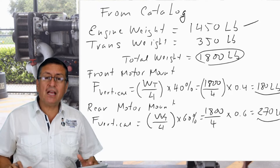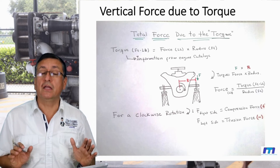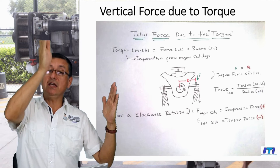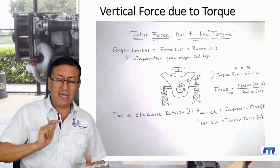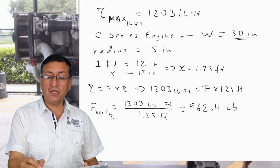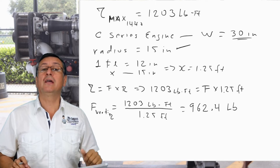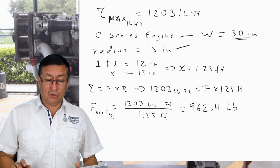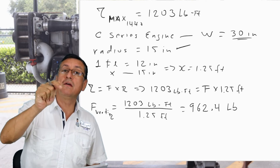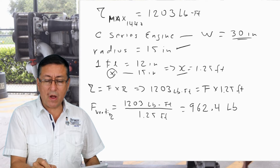Now we are going to calculate the vertical force due to torque. The torque equals force times radius. We know the torque, and we get the radius from the catalog — the engine width is 30 inches, so the radius is 15 inches. The maximum torque calculated previously is 1203 foot-pounds. Converting: 15 inches ÷ 12 = 1.25 feet.